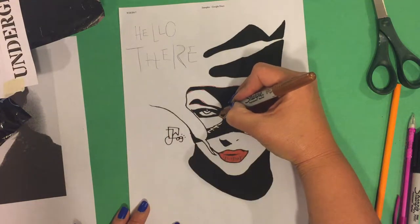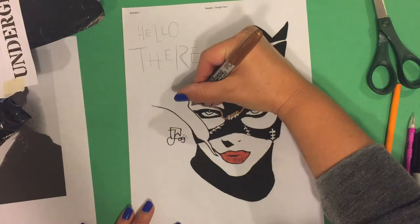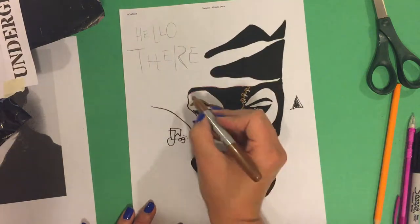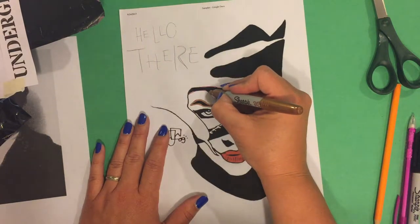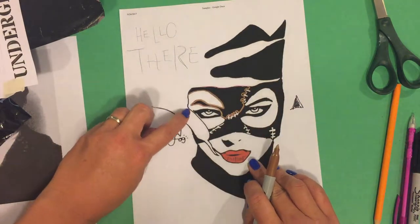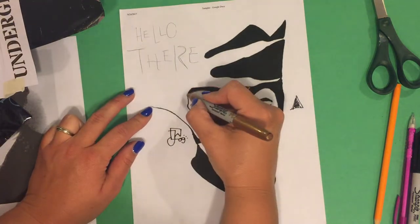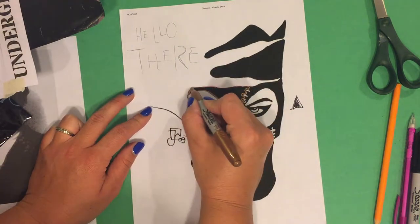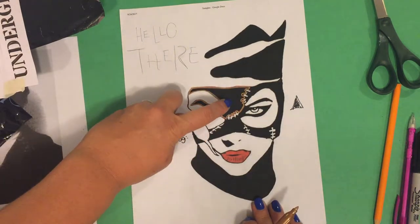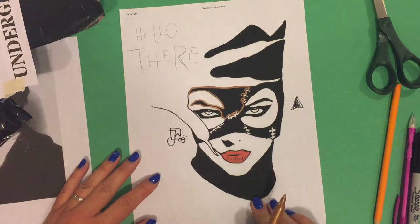I'm just going to go up and over and include her eyebrow in here. This line that outlines her thumb — I don't know that I really care about that right now, I might just completely ignore that. So this is one shape that I'll be cutting out, along with these two guys here that were nice and easy.